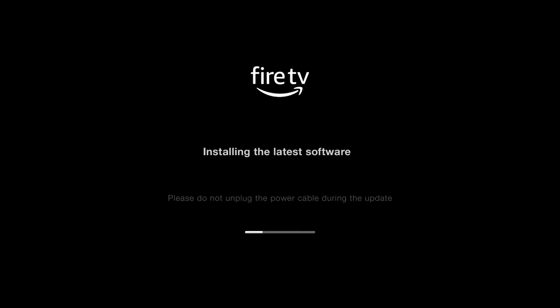You see that the Fire TV is powering off, and so that's what it's going to be doing at your place. You don't have to do anything — just put the controller down and let it do its job. It will come back on. You see now it's installing the latest software. Just leave it alone, let the bar go up, and when it's done it will reset again.